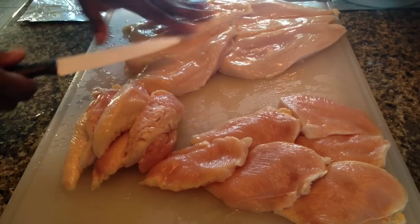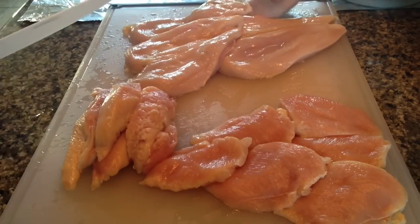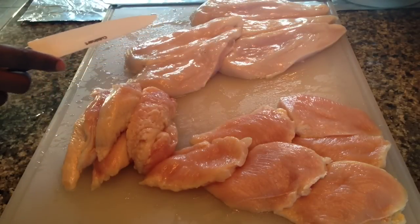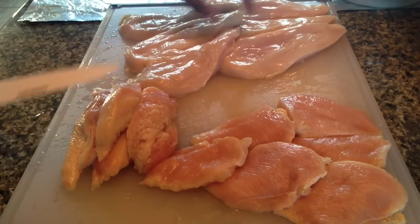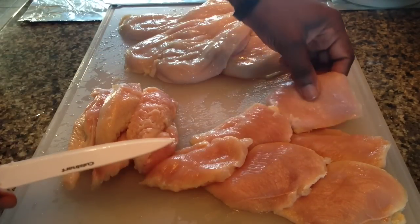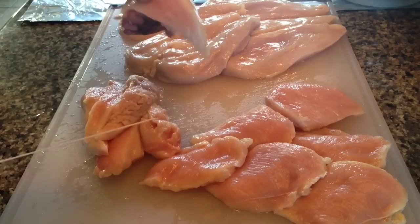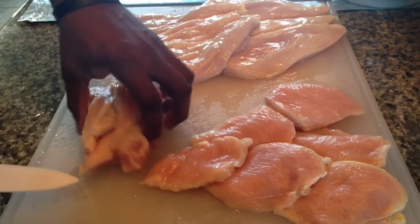Here you'll see I have my chicken breasts, my tenderloins, and my chicken cheeks. These chicken breasts are all cut evenly, so if you grill or sauté them, they will all cook at the same time. These are about four to five ounce pieces — pretty big chicken breasts. I'll use those for grilled chicken, these for chicken cutlets — I'll pound them down just a little bit — and I'll cut these up to make chicken noodle soup. You can make General Tso's chicken, tacos, whatever you want.